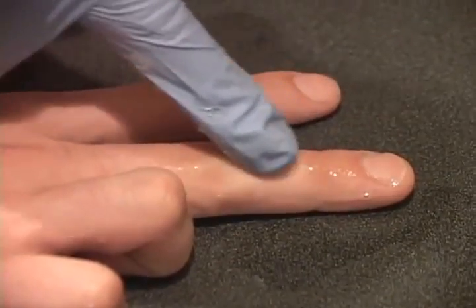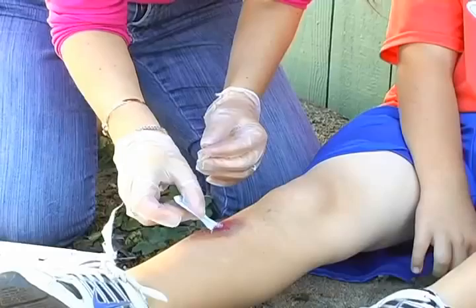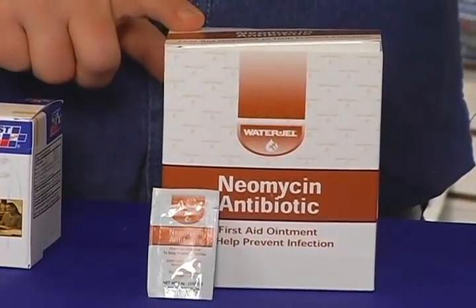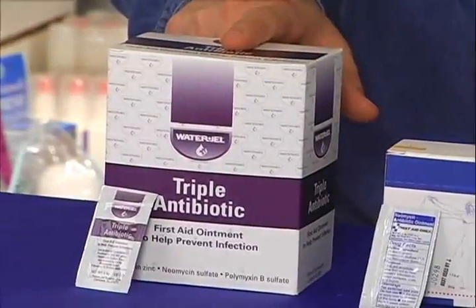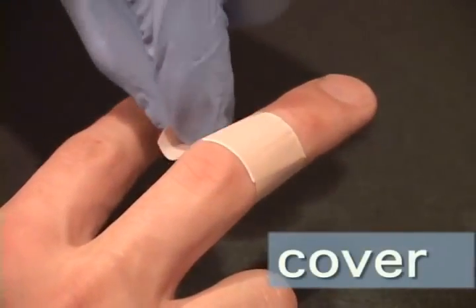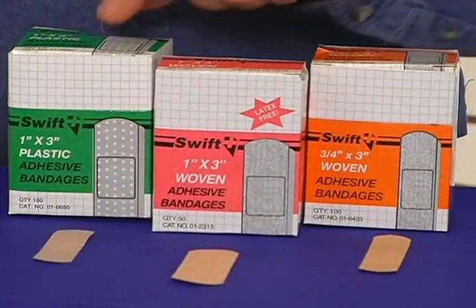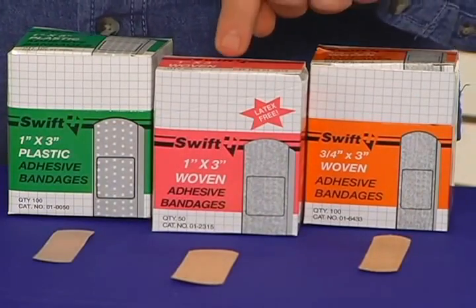Apply an antibiotic cream if the person has no allergy to it. Antibiotics are used for treating cleansed injuries before applying bandages. Antibiotic ointments come in brand name, single antibiotic, and triple antibiotic varieties. There are a wide variety of adhesive bandages. For smaller wounds, use a simple adhesive bandage that can come in all different shapes and sizes. Adhesive bandages come in plastic, woven, and a variety of sizes — be sure to choose latex-free.